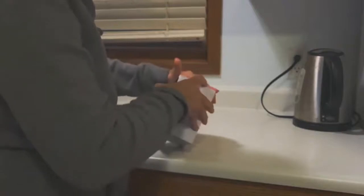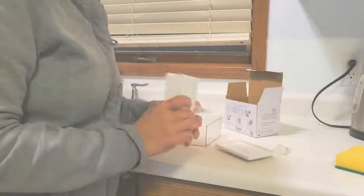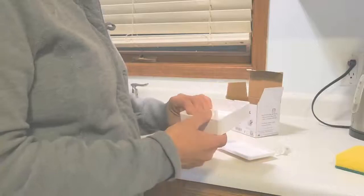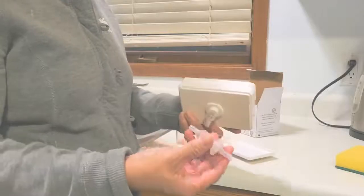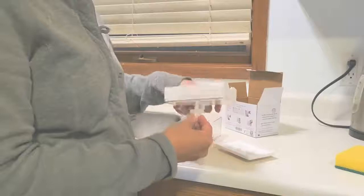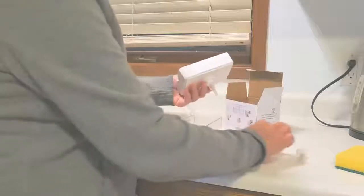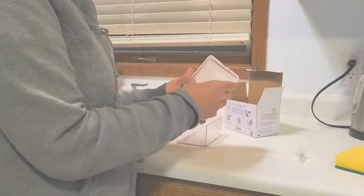Soap dispenser and sponge caddy instructions. Unfortunately my video stopped while I was assembling this, but it's pretty easy. It came with two of these tubes, so you just need to insert this one into the hole just like that, and this is the top lid, so we'll just put it like this.